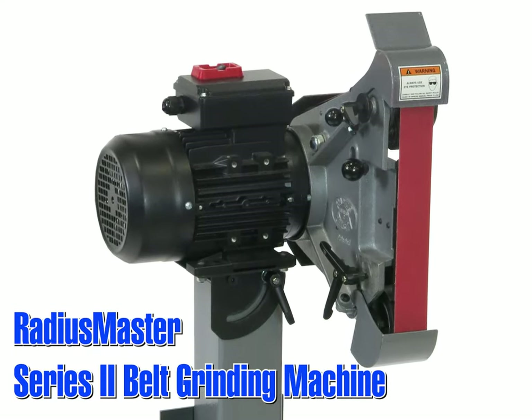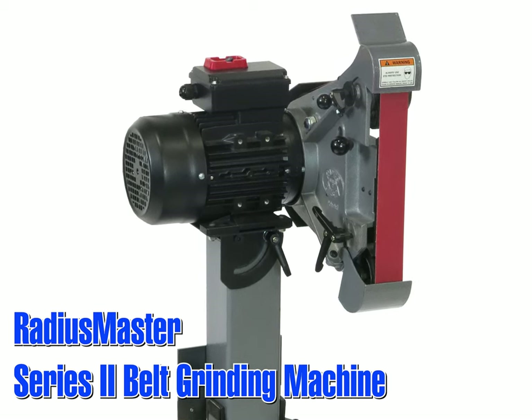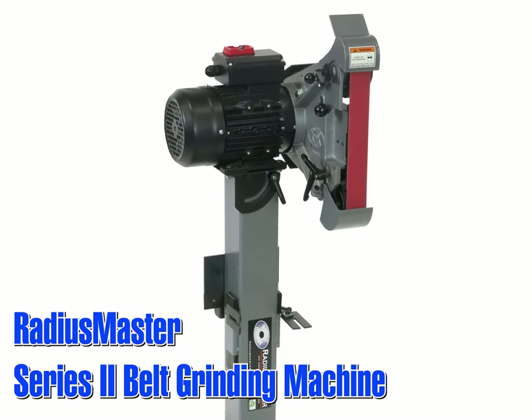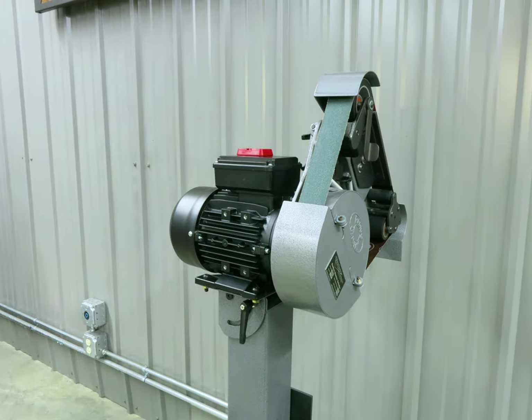The original Radius Master is a one-of-a-kind belt grinder that allows for precision grinding on up to seven different grinding surfaces with a single machine. All tool rests and accessories change out in seconds with no tools required. The head of the grinder can rotate up to 180 degrees to expose all the available contact wheels and belt areas.